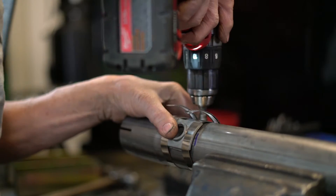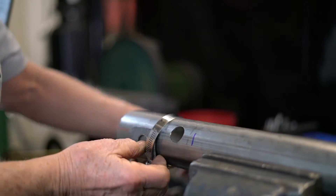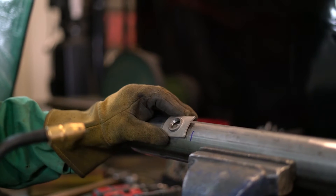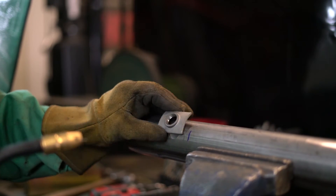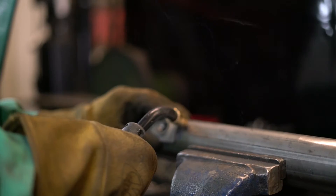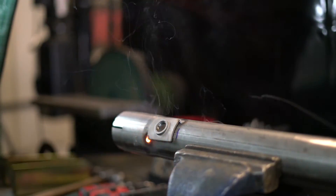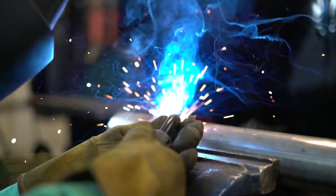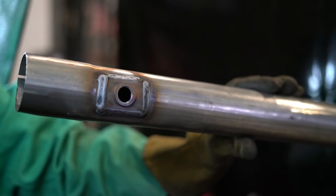Now we're going to take the clamps off and weld it on this time, and show you how easy it is to weld. All you've got to do is center it over the hole that you've already drilled. The hole's a little big, but it doesn't matter. I'm going to tack it in two places. Now that I've got it tacked, I'm going to come along and finish it up. And that's what it looks like.